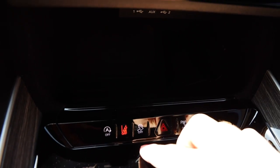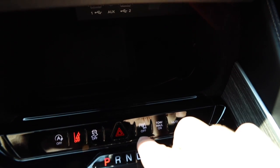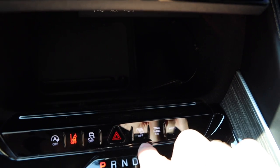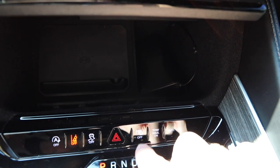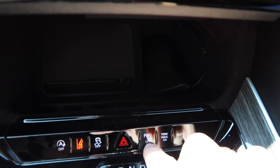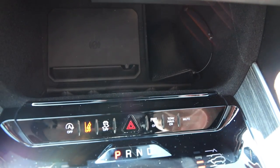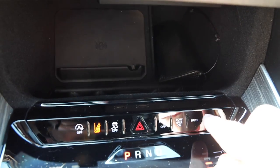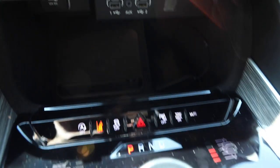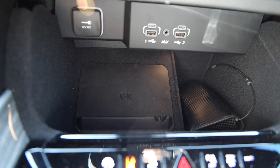Right next to lane keep assist you've got traction control on/off, your hazards, and then this button — this is not self-park. On vehicles that have self-park, that button automatically parks the vehicle for you. On mine, this is just for the parking sensors on my front and rear bumpers, so all it does is turn the beeping on or off. I've also got tow haul mode and a mute button for the audio.